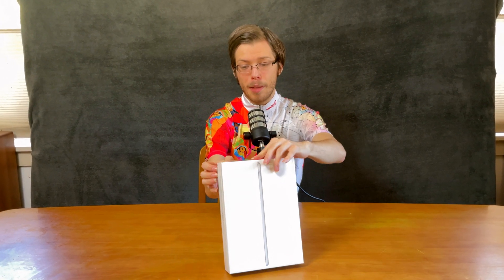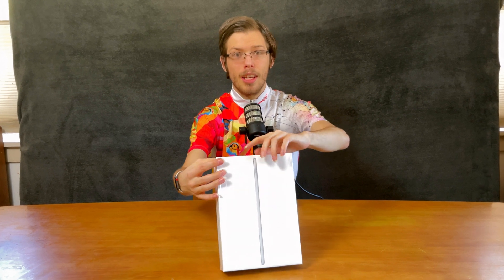I would say that I like the box of the iPad mini better, so check out that video — I'll have it linked in the video description.